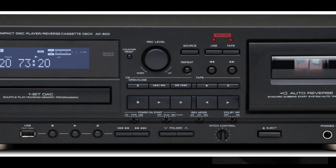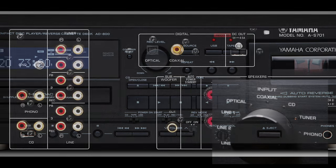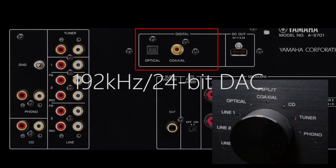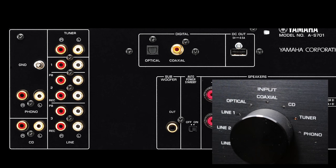Even an old tape deck. Rounding out the list of inputs, we've got two digital connections — Toslink Optical and Coaxial. And these work with the amp's in-built 192 kHz 24-bit digital-to-analog converter, so it's got quite a decent one in there.